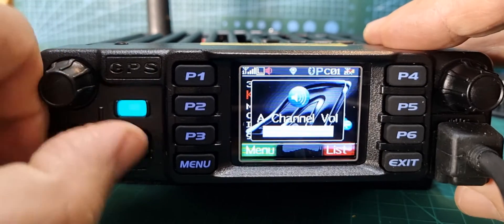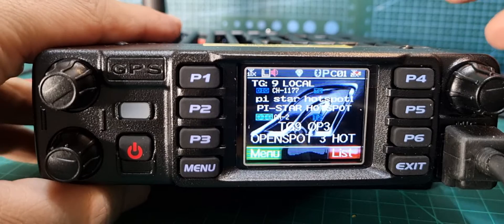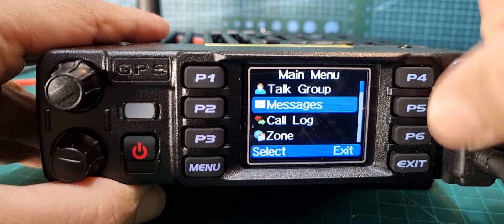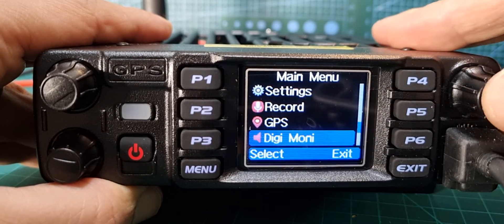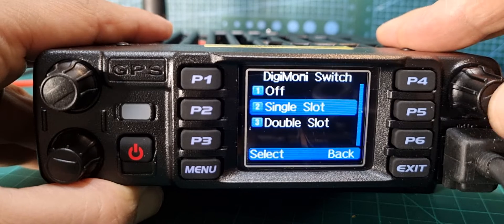Just a quick one to show you how to turn on Digi Monitor, which means you can let both slots through when you're on DMR. All you do is go to the menu, turn the channel knob until you get to Digi Monitor, and select it. To turn it on, push the channel knob.